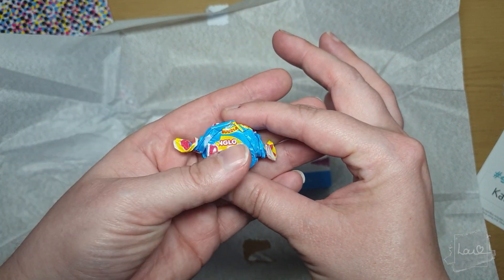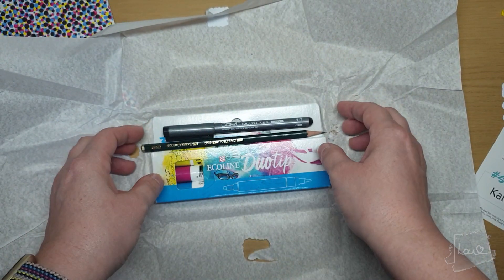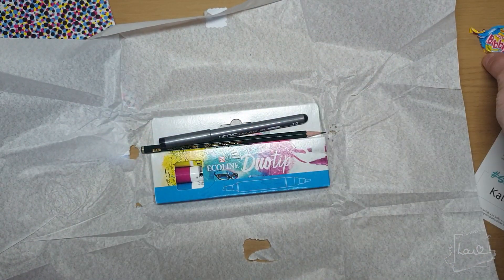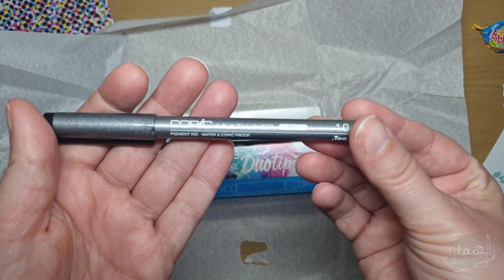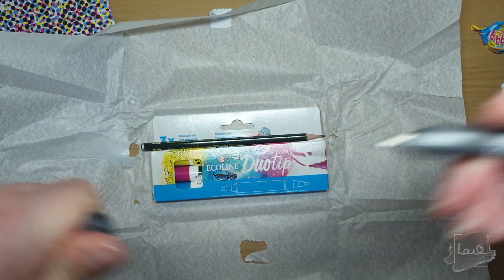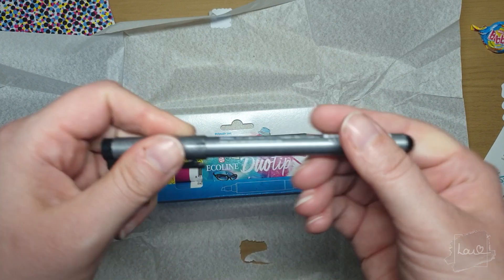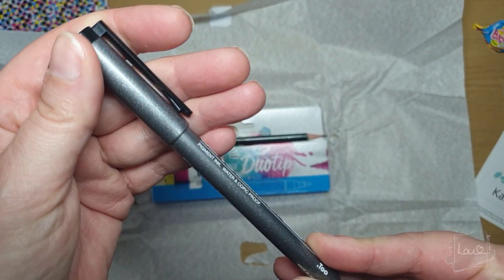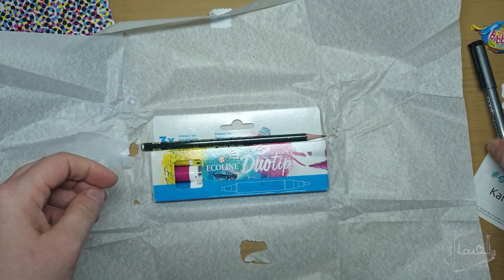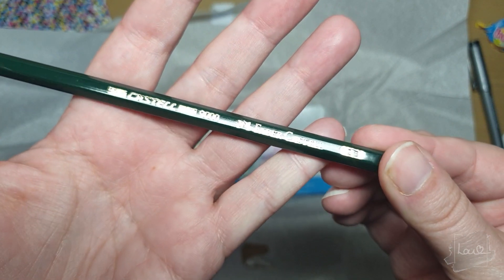So we have the sweet in the box, which is bubblegum — I will not be using that, I'm not really a fan of bubblegum, but I like the fact that they've incorporated a sweet that literally represents the colors and everything in the box, so that's cool. We have a Copic Multiliner in black which is a 1.0 — I did use one last week actually, got a nice little thick nib there. And we have a pencil, which is the Faber-Castell 2B pencil.